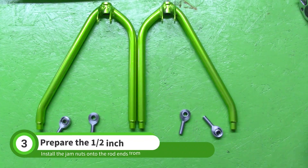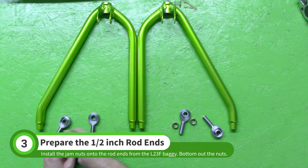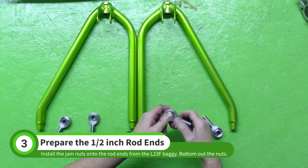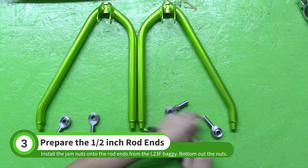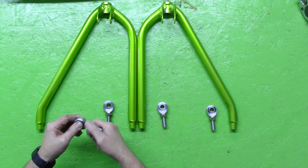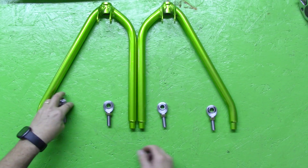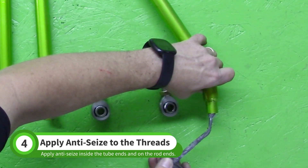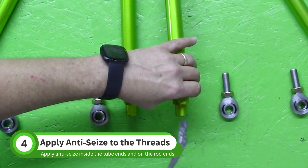Grab the rod ends and jam nuts from the L23F baggie. Run the jam nuts onto the rod ends until they bottom out. Next, apply anti-seize to the threads inside the control arms and on the rod ends.